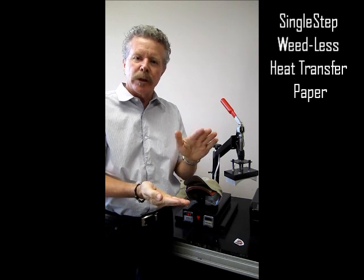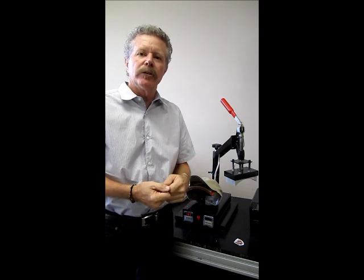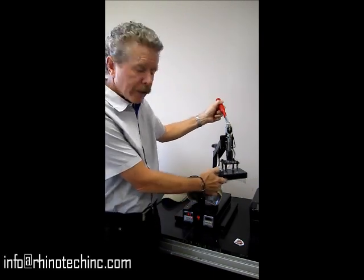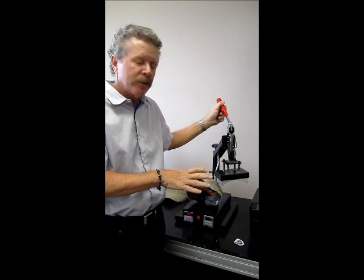We've already done it where we did it on a shirt, we did it with foil, but I thought I'd show you this as well quickly. So we have our trusty hat press — as you'll notice it does press down in a curve to be directly onto the hat itself.